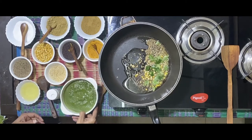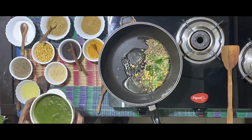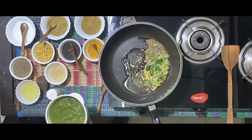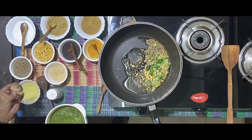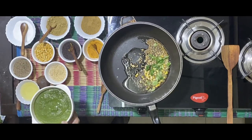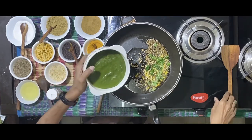I have with me a ground paste of, as I said, one onion, coriander of this quantity, one and a half to two inches of ginger, six to seven green chilies. I've put all of them and have ground them to a paste. Now add the paste to this oil.